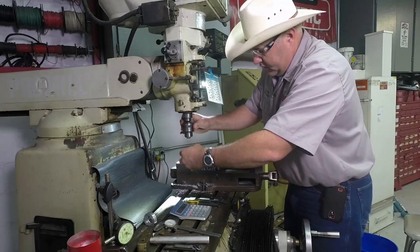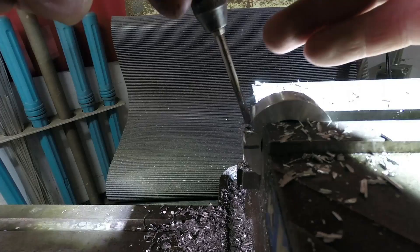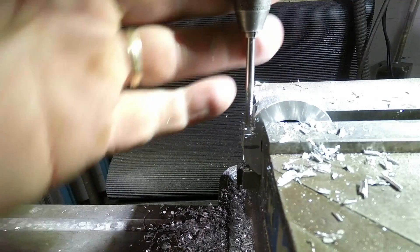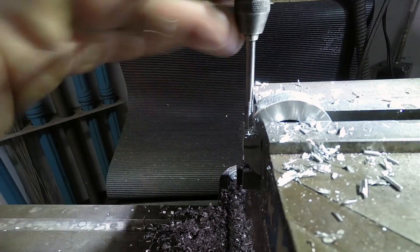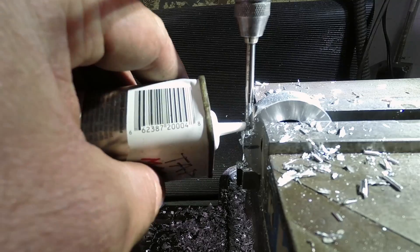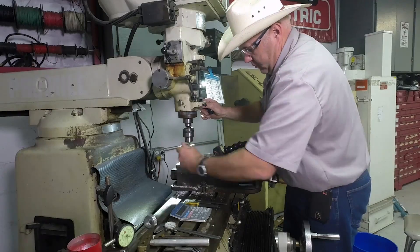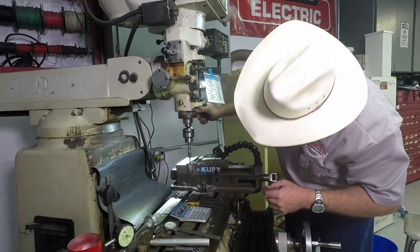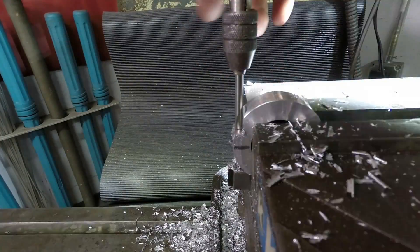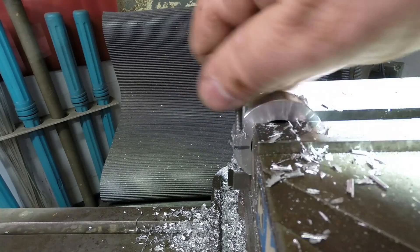Same process with our little pointed piece and our tap. We've got an 8-32 hole for an 8-32 screw.